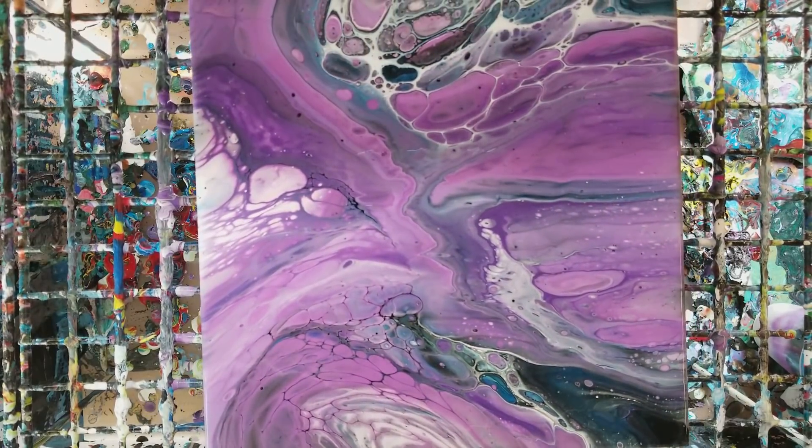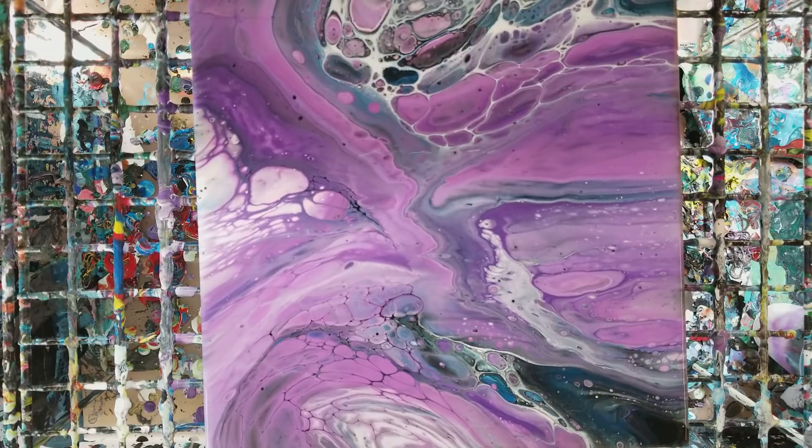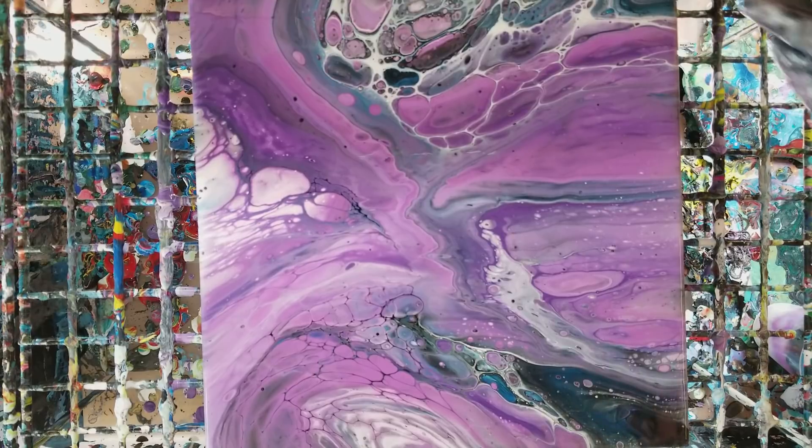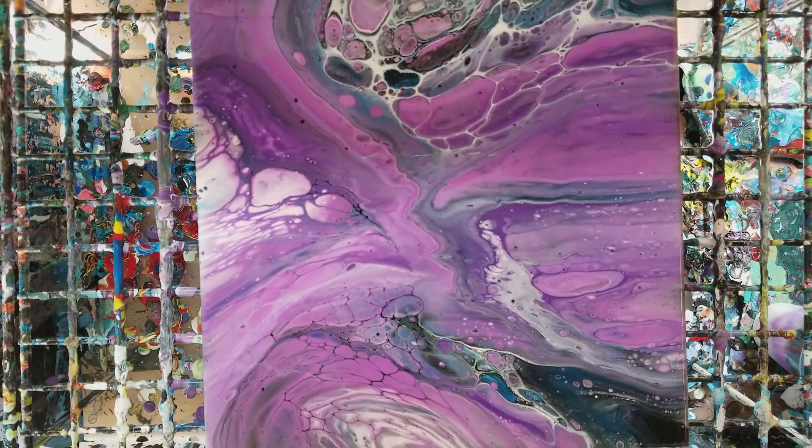Hope you guys like purples, because this is very purple! We'll let this sit here for a bit, then we'll come back in and do our close-up.